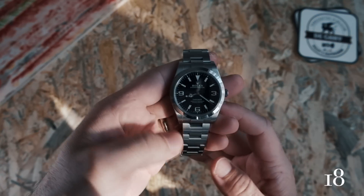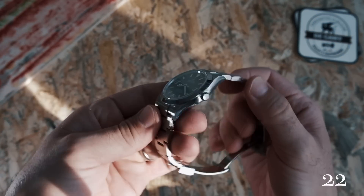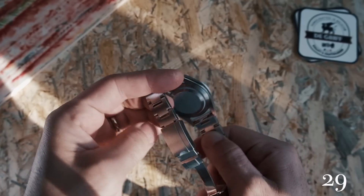The bezel is polished, as are the sides of the case and the links. This adds a bit of a welcome spark to the otherwise spartan design. The Explorer comes on the iconic tapered oyster bracelet.